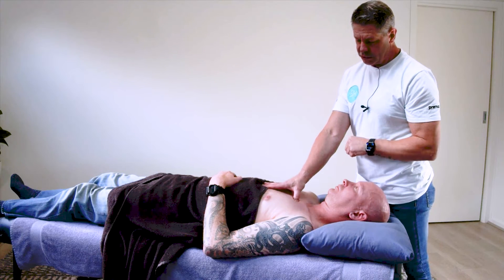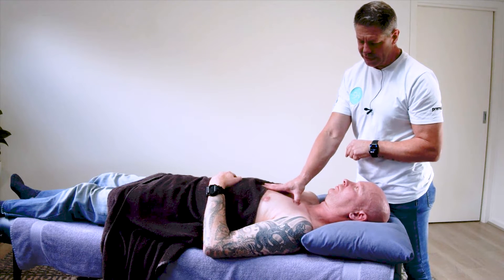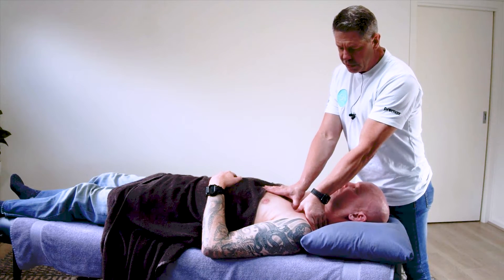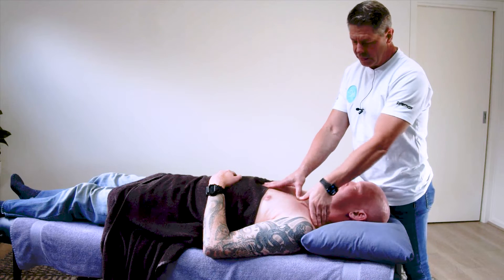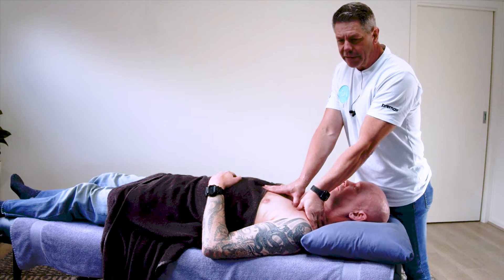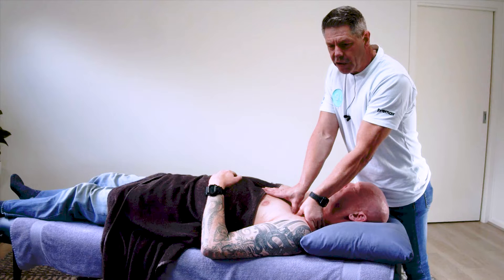Find that costal margin, find the clavicle margin — so we're in that spot there — come in about a finger width, and just press down into that area, through the clavicle fibres of the pec major, and you should find the trigger point right there. Sink in and then gently move in and out, and move along, picking up all the fibres along there.